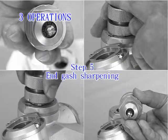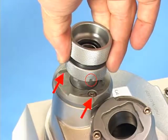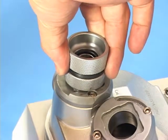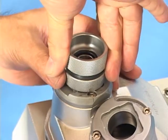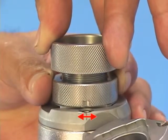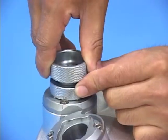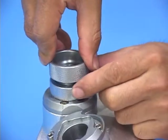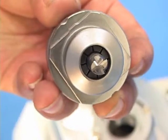Step 5: End gash sharpening. Point the ER holder at the screw and keyways of end gash sharpening port 3 and insert it to the port with a slightly push motion. For precise and even grinding, hold the upper part of the ER holder with one hand and move the lower part at both sides with another hand until grinding noise disappears. Take out the holder, change to another flute, and repeat until sharpening for all flutes and gashes is complete. Then take out the endmill from the holder and inspect it.